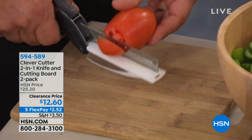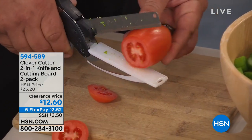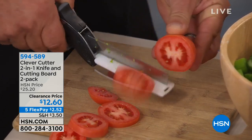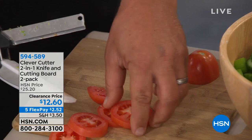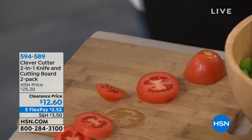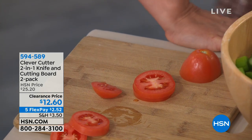But with the Clever Cutter, all you're doing is like using a pair of scissors — all you do is slide it and cut, slide it and cut. You can do as much or as little as you like, and every slice can come out absolutely perfect. It's like having the dexterity and the knife all in one.